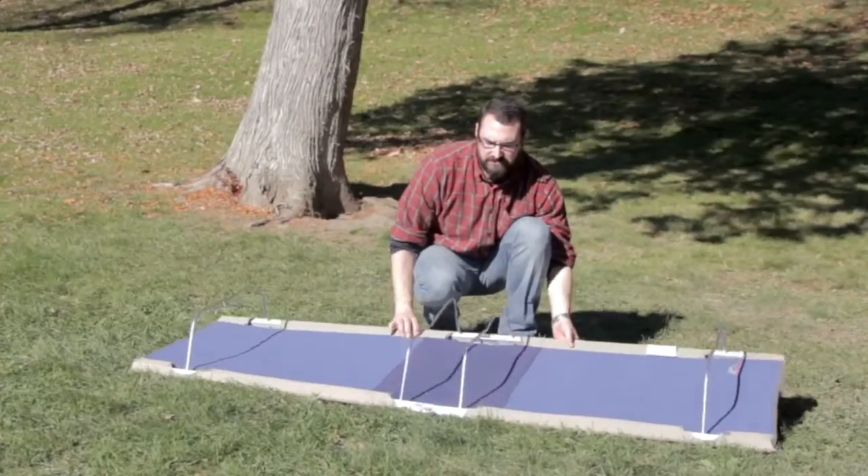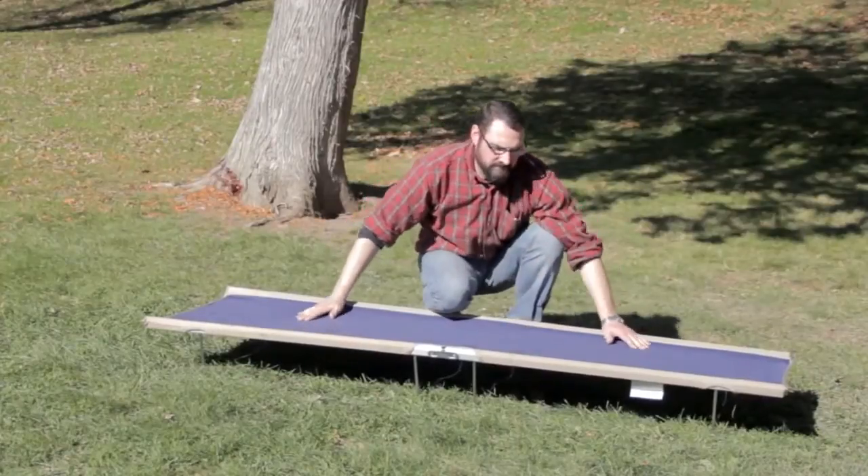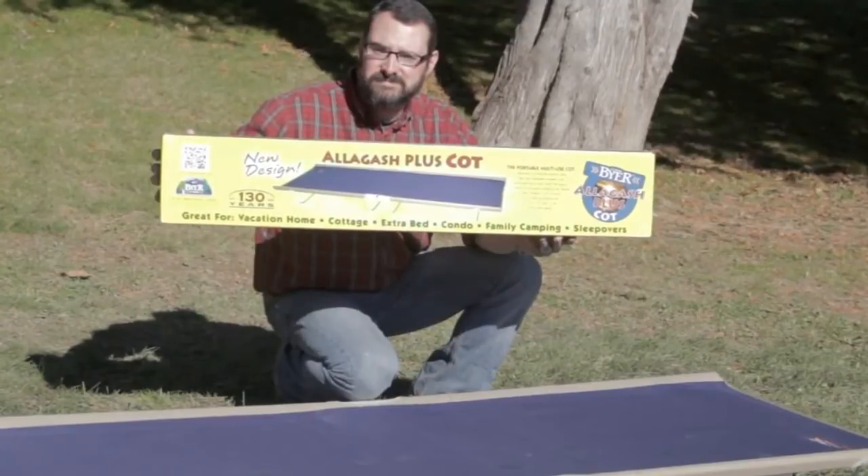The spring steel leg design allows the cot to conform to your body for extra comfort. At 30 inches wide, the cot provides a generous width and can support up to 250 pounds.